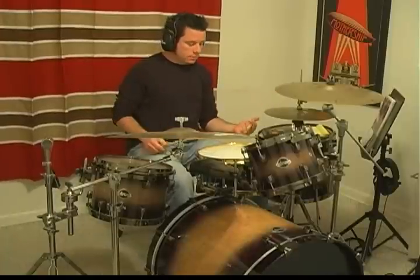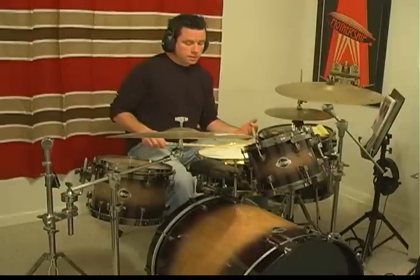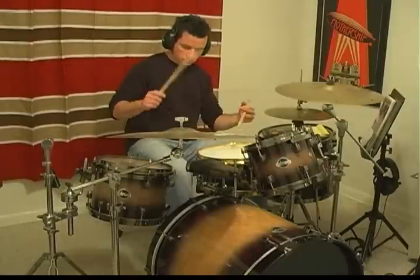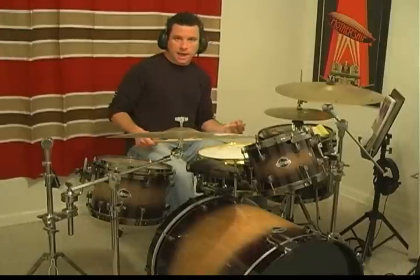And you combine those — right, left, right, left, left foot, right, left foot. And that equals one measure of triplets: one triplet, two triplet, three triplet, four triplet.